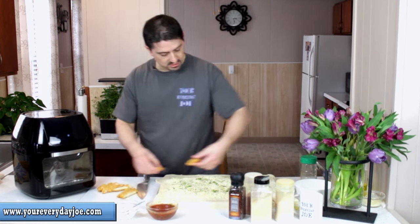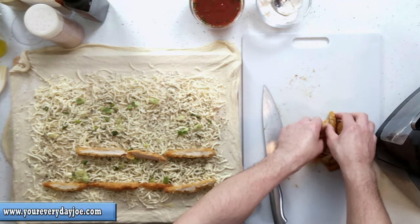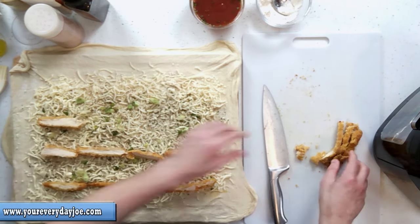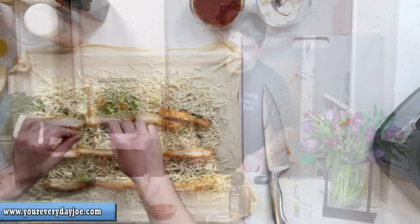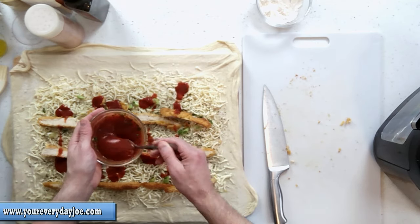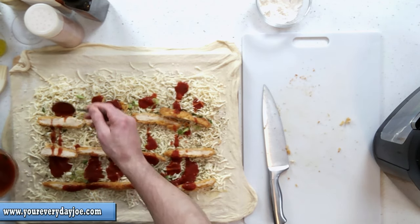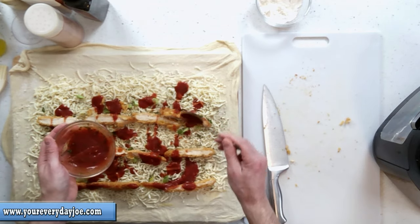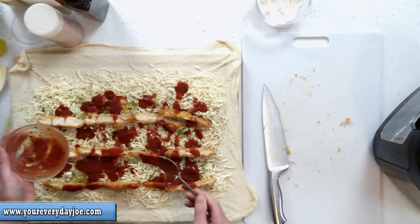Now we're going to get this chicken and lay it across like this — making kind of stripes because we're going to roll it all up. We want to make sure the chicken is pretty much in every bite. Next we're going to take the sauce. You don't want to go too heavy with the sauce because it will soak your dough and you don't want it too soggy. I'm using probably a three or four ounce can of tomato sauce, just seasoned with a little bit of Italian seasoning.